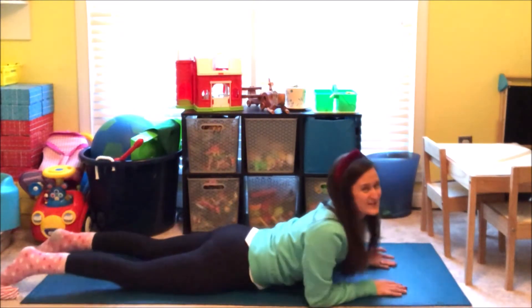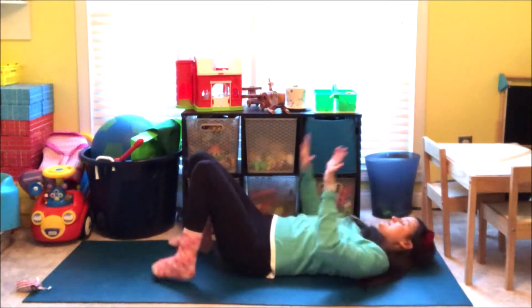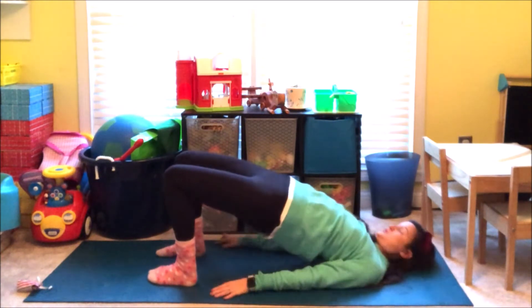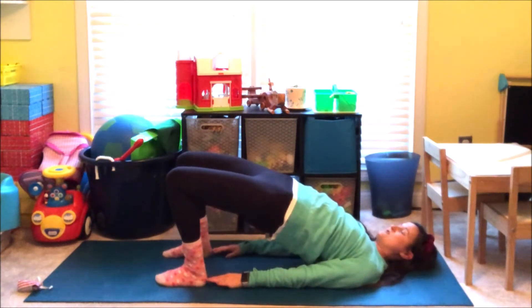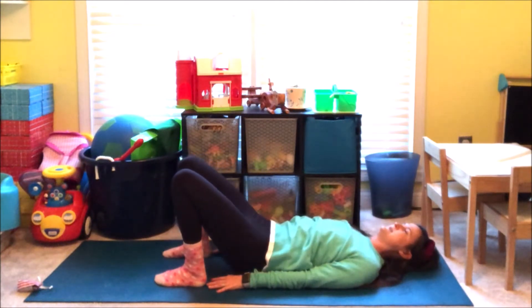And then slowly roll over to your back for Bridge Pose. Take your hands and your feet and press them into the mat. Lift your hips up towards the ceiling. See if you can walk your feet just a little bit back until your fingertips can barely touch your heels. Hug your knees into the middle. And then slowly come back down.